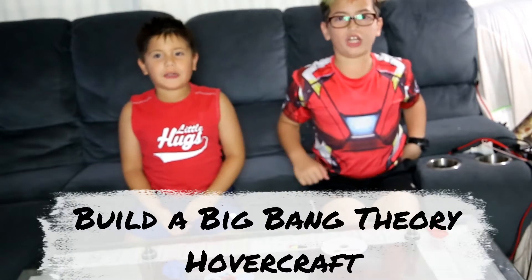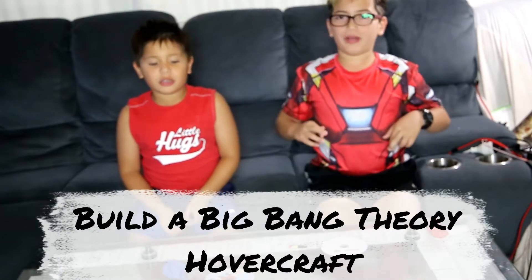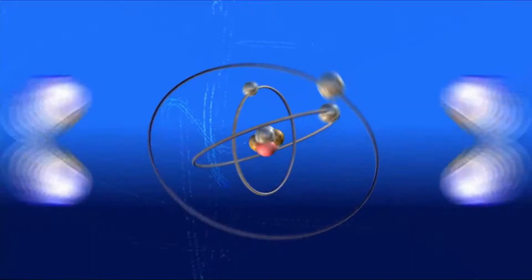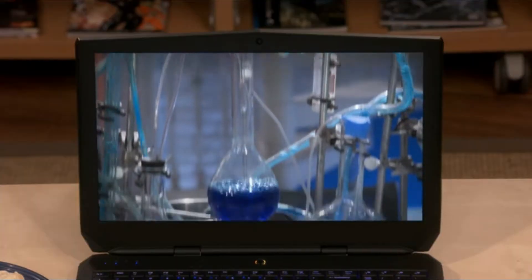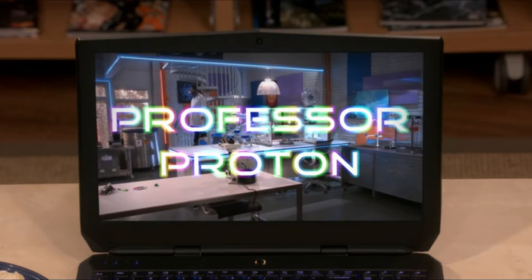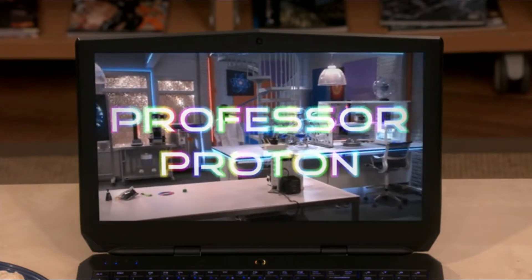Today I'm going to show you how to build a hovercraft. Grab your goggles, lab coat on. Here he comes, Professor Proton.